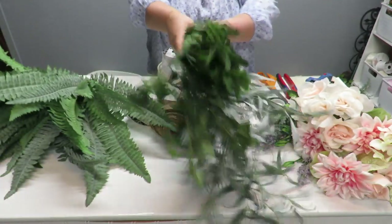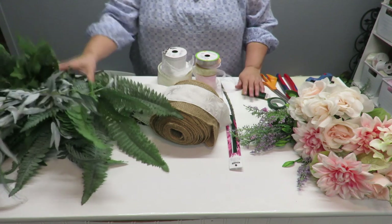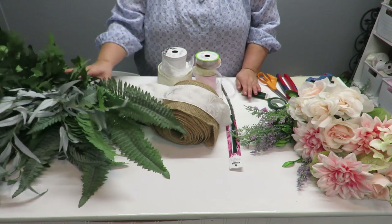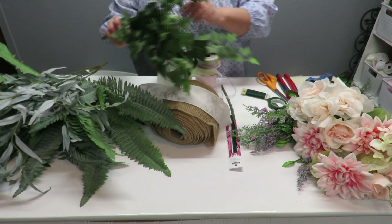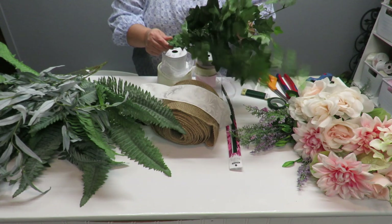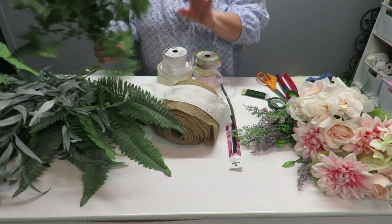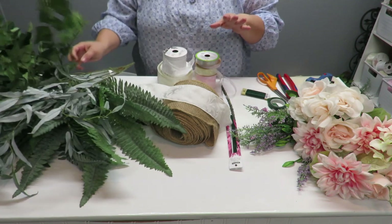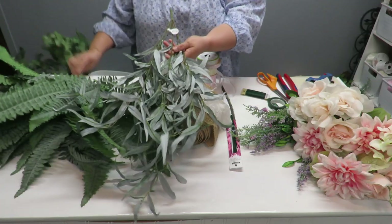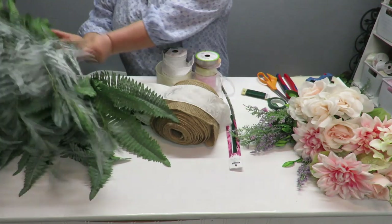I've got some fern and ivy as well. I purchased these particular greeneries at Hobby Lobby and got them at half off. This larger one was $25 so I got it for $12.50. This other one I think was $12, but again I got it 50% off so it was only six dollars — a pretty good deal.